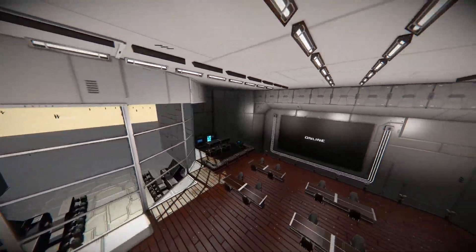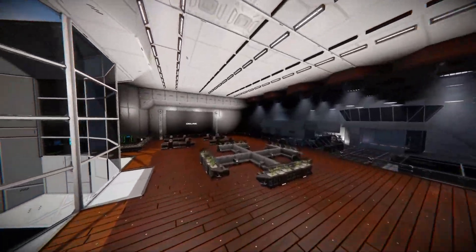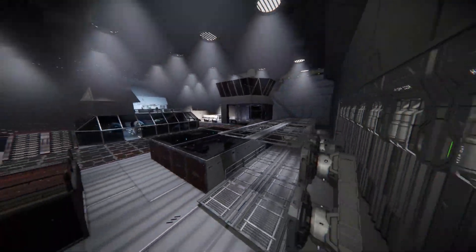Anyway, that would be all. I'll upload the world saves — you are free to modify them, modify the vehicle, add or subtract anything you want. You don't have to credit me, but if you did, it would make me happy.